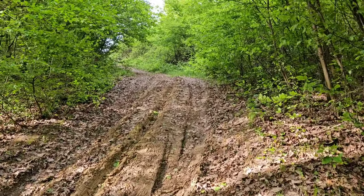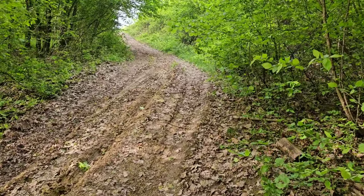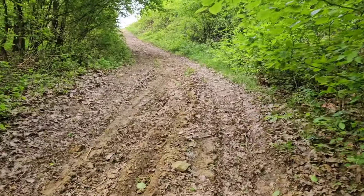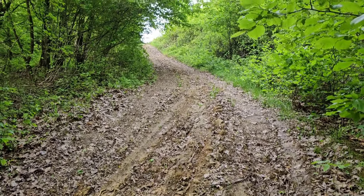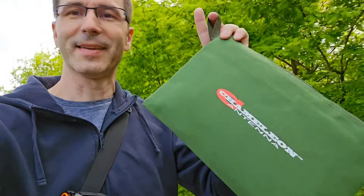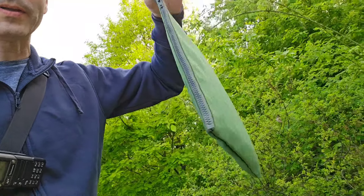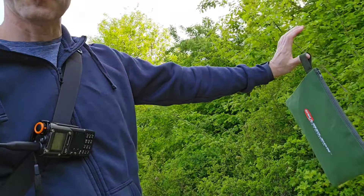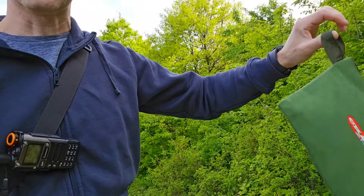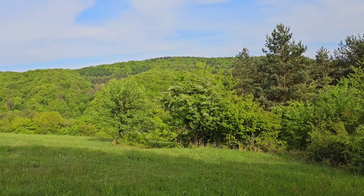Pretty steep is this road up to this hill, and a little muddy and dirty. Almost there, guys. And this is the whole antenna, actually — very beautiful pouch. I like it.